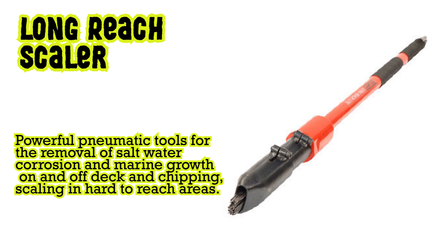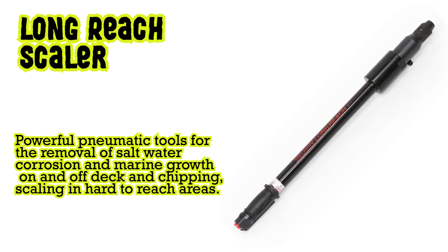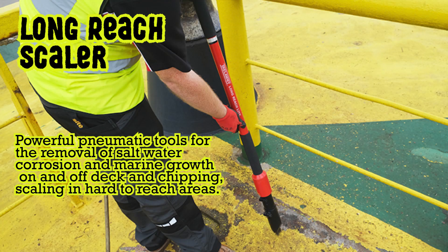Long reach scaler: powerful pneumatic tools for the removal of salt water corrosion and marine growth on and off deck, and for chipping and scaling in hard to reach areas.